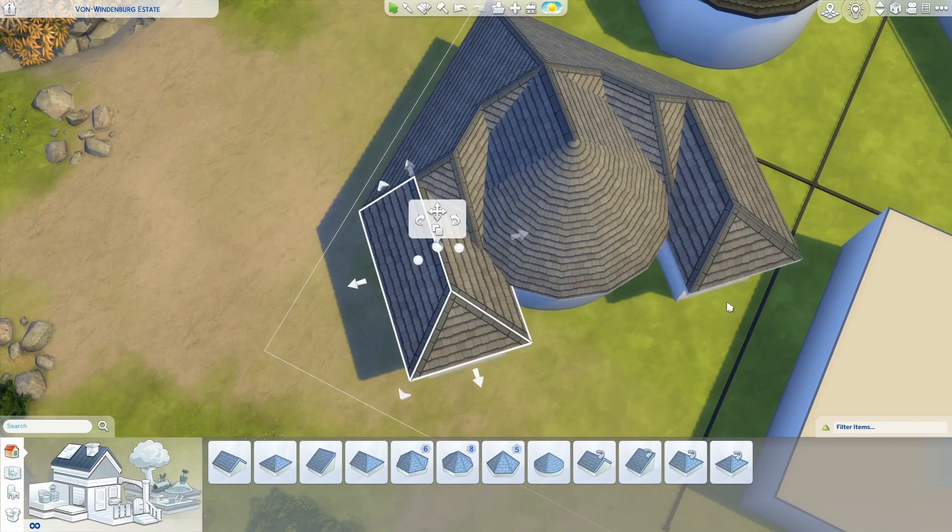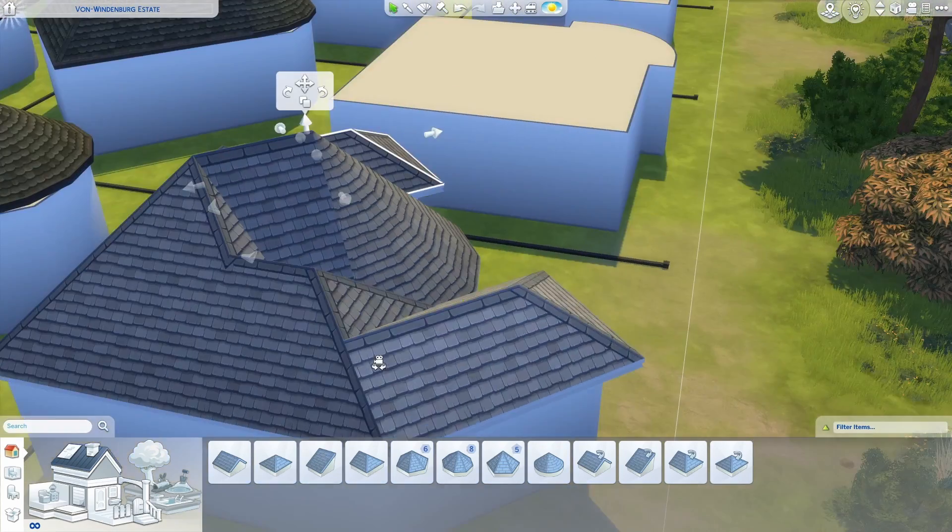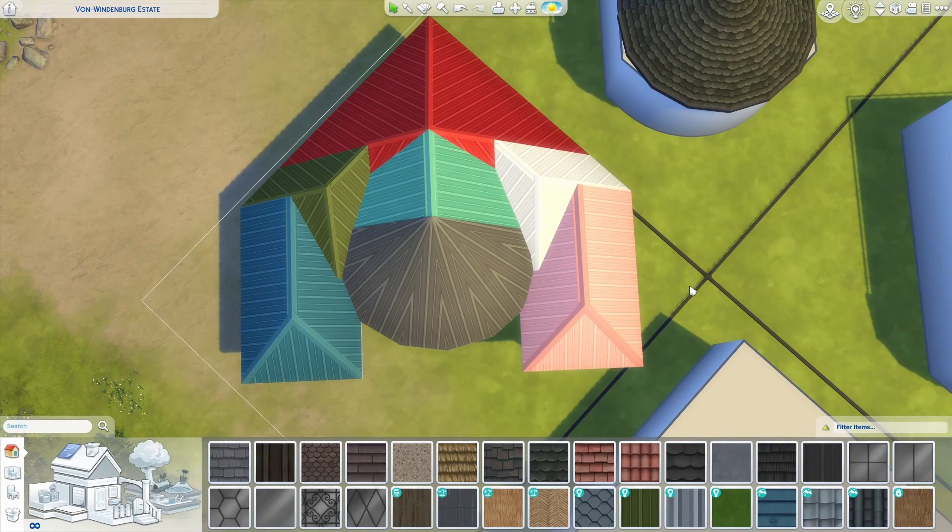Using diagonal half-hipped roofs on the side lets us line up with this side of our hipped roof without clipping through. All together this roof will use three hipped roofs, two diagonal half-hipped roofs, one diagonal gable, and one circle.